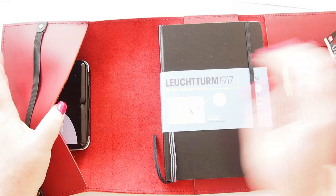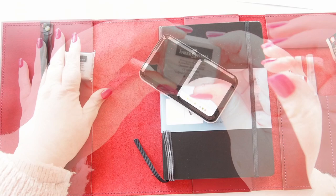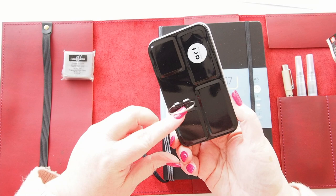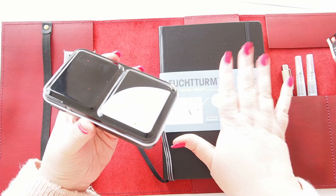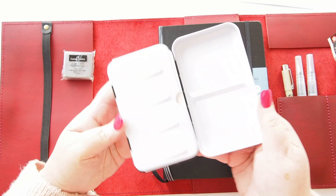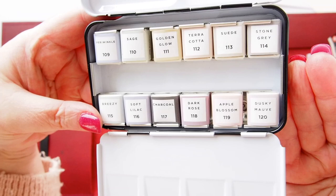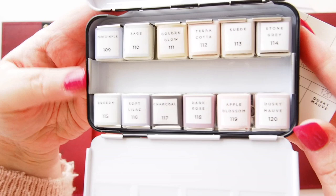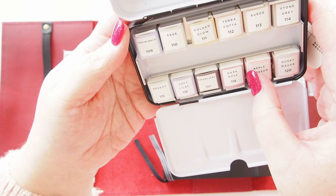Also in here we have a little paint set and a kneadable art eraser. The final thing is this tin — it's a Prima Marketing 'Vintage Pastels' artist quality watercolor pan set. When I bought the art set, Helen asked me to choose which set I wanted. I chose this one which has gorgeous pastel watercolors: Periwinkle, Sage, Golden Glow, Terracotta, Suede, Stone Gray, Breezy, Soft Lilac, Charcoal, Dark Rose, Apple Blossom, and Dusky Mauve.